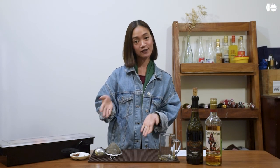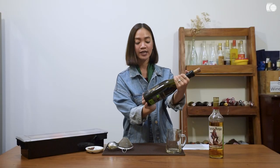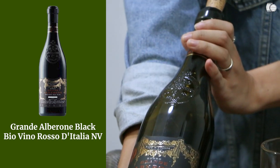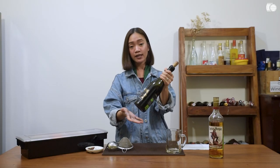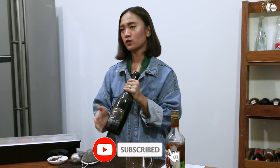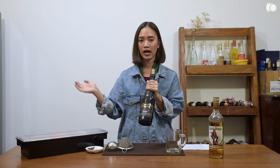I'm going to show you how to make the mulled wine. The ingredients are as follows. First is your red wine. We're using Grande Albarone Italian Red Wine. It's a blend of Merlot, an Italian indigenous grape, maybe Primitivo. I recommend you use a bold fruity red wine to really withstand the heat of mulled wine and not be overwhelmed by the aromatics we'll be using. But of course you can use any red wine laying around your house.